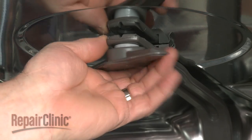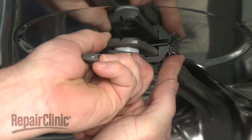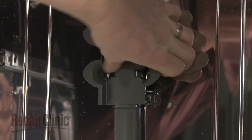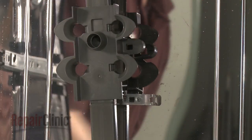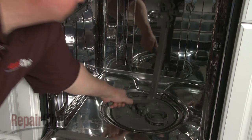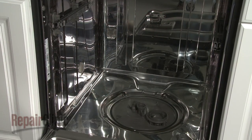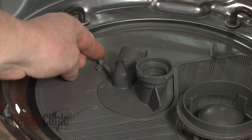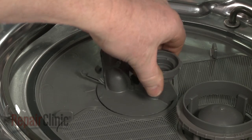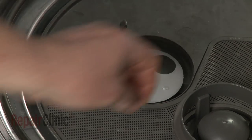Release the water supply tube from the retainers on the top and rear of the tub. Detach the tube from the pump cover to fully remove. Lift up the tab and rotate the pump cover counterclockwise to detach.